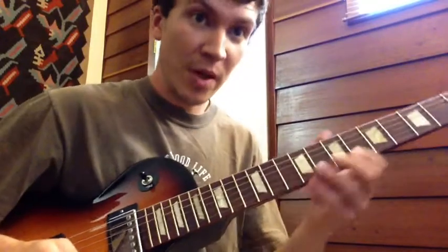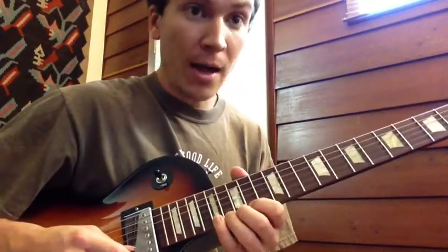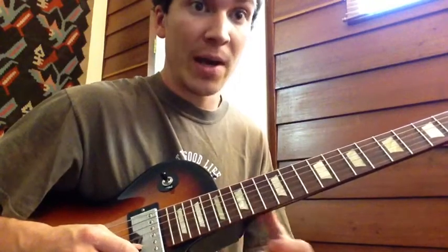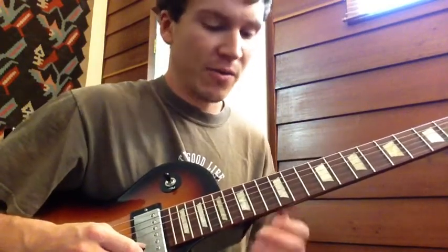Hey guys, this is another video lesson by Wilson Harwood. Today I'm going to show you Franklin's Tower — you just saw it there — slowed down a little bit in my rendition of Franklin's Tower.